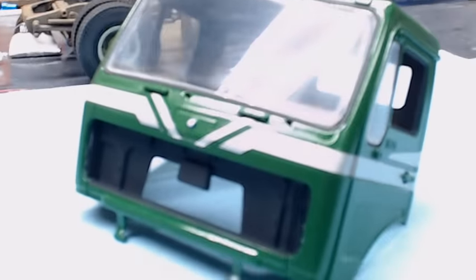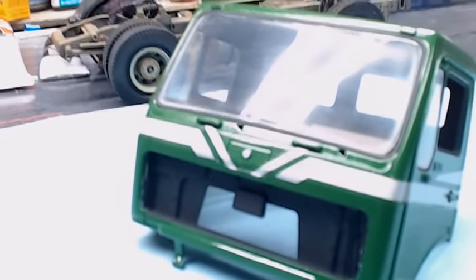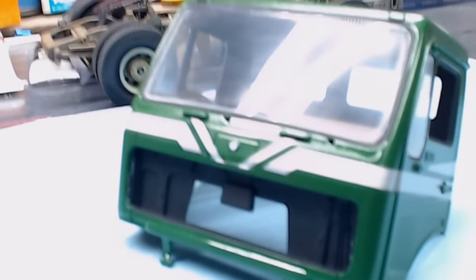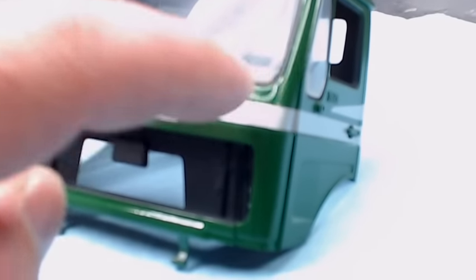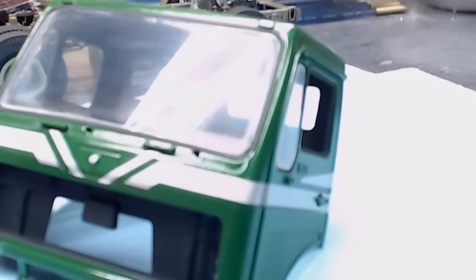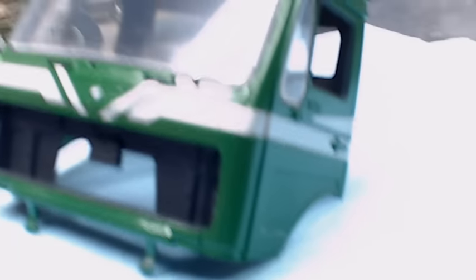We still have some more work to do on the glass. The glass is one of the biggest fitment issues I found with this kit. We've had to do a lot of work on it — there's still some gaps to fill. Right here in this corner there's actually a gap where the windshield itself is smaller than the opening, so we have to go in, do some filling, and then do a black wash on that.